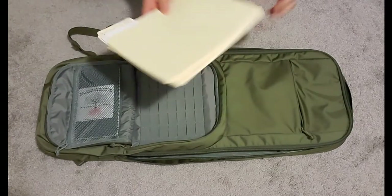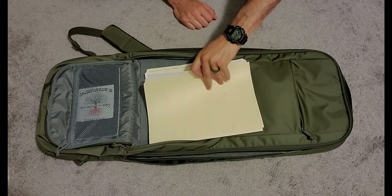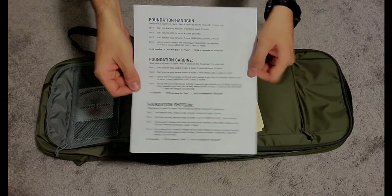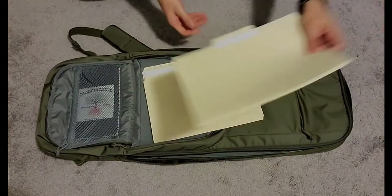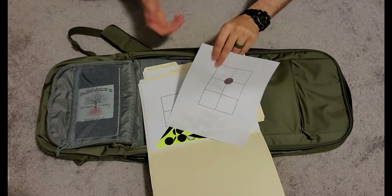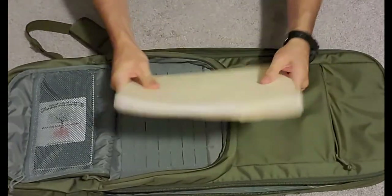Now for this compartment, we've got some targets. These are all targets that you can download the PDF on, print them out, and save a ton of money. The first one is the MDFI qualification target — we have the target itself that you shoot at, and then all of the qualifications for the different disciplines on the back. Pretty handy. Then we have a 50-yard zeroing target that you put out at 10 yards. This gives you a rough idea, but you want to actually verify at 50 and 200 yards. Everything's nice and organized in my manila folders.